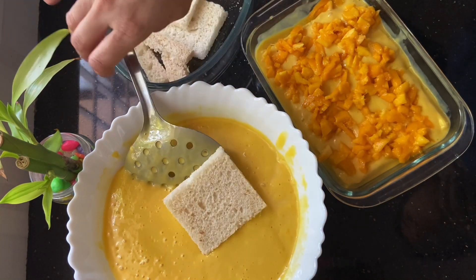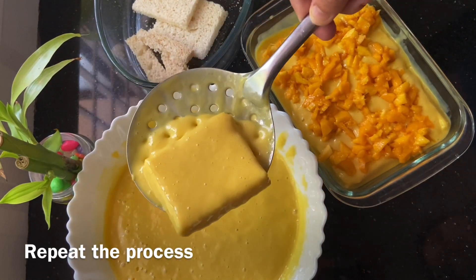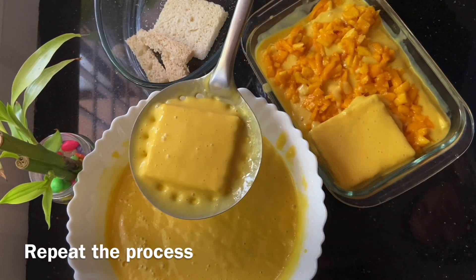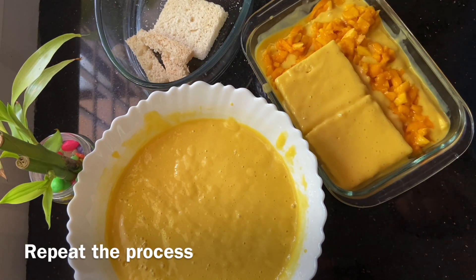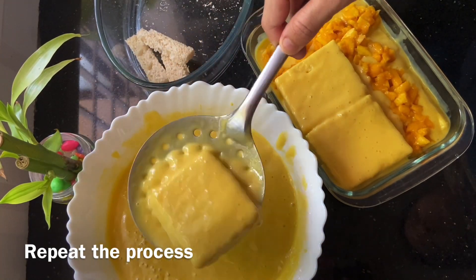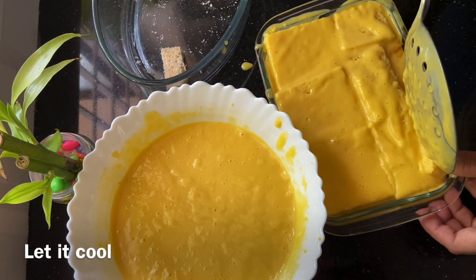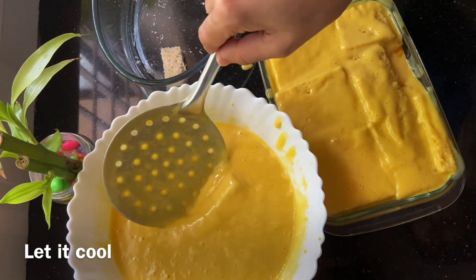We will do the first dish in the second layer. In the second layer, we are going to put this in the oven or fridge for a little bit.